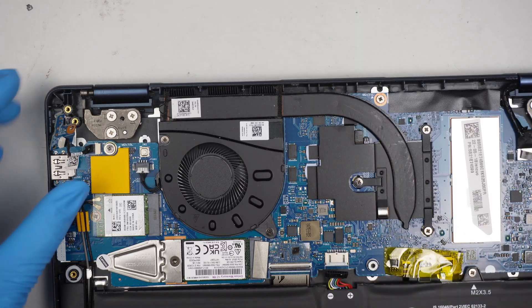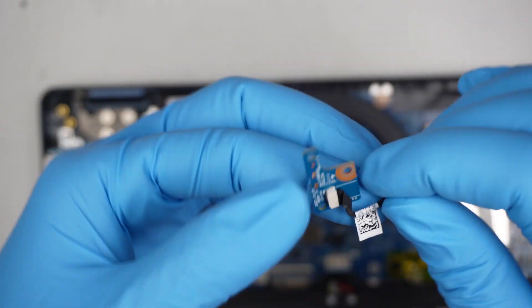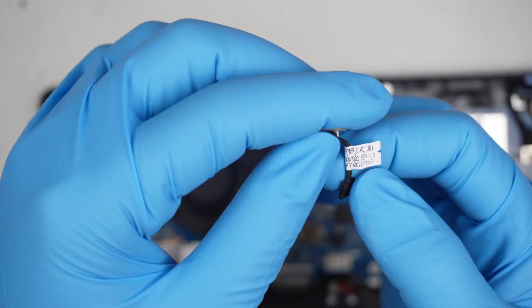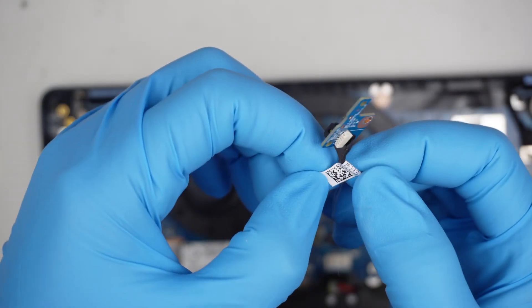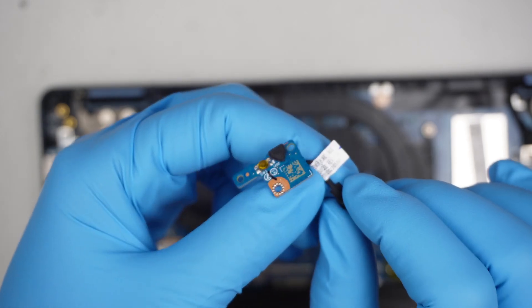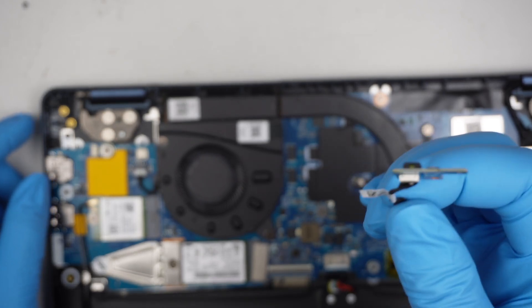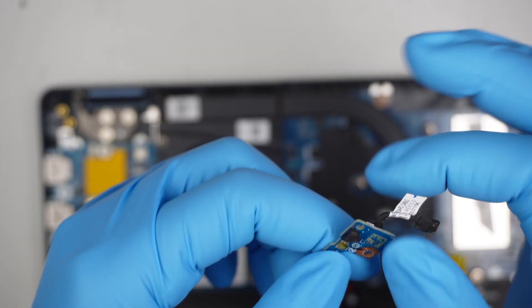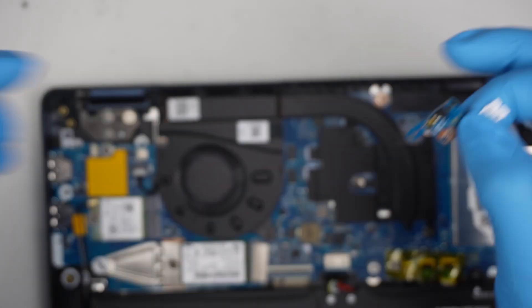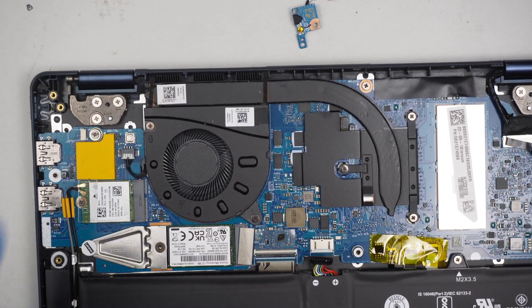It looks like the connector is the problem. Let's see if we can find a replacement. Hopefully it's listed somewhere on the part. I'll link it down in the description below — hopefully we can find a replacement power button, replace this clicker, and get the computer back running again. It looks like I found the problem and it is repairable.